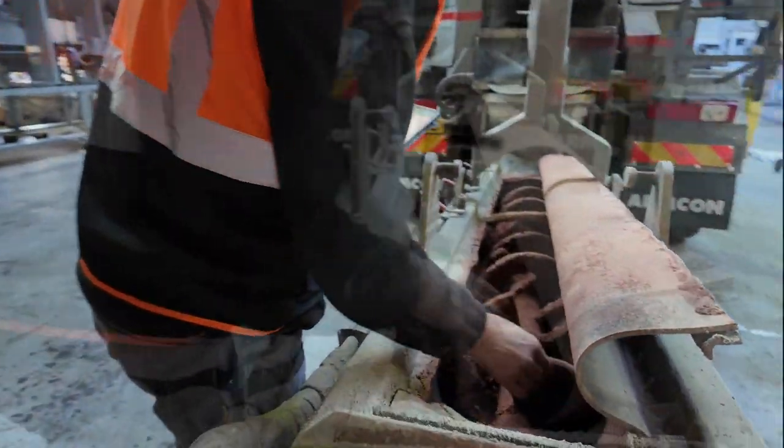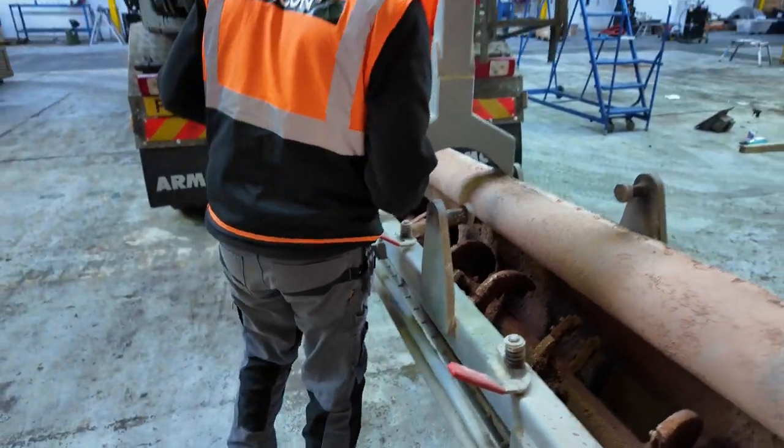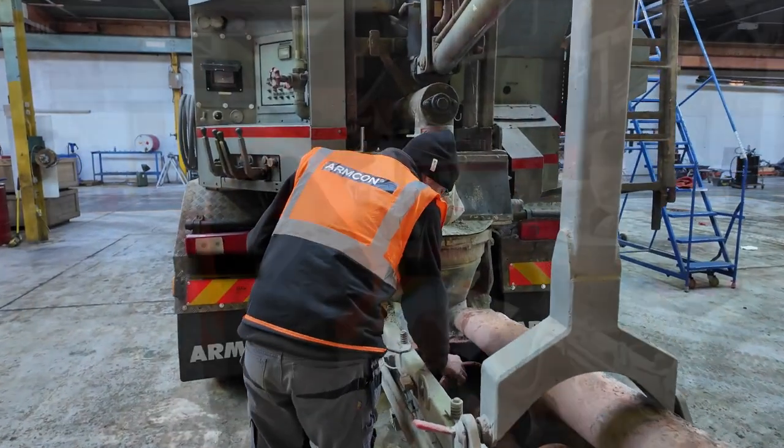We're going to check the condition of the wear blades and see how worn they are. There's some sand in there, but these are looking quite good and serviceable at this stage.